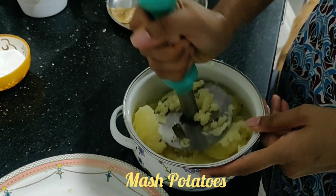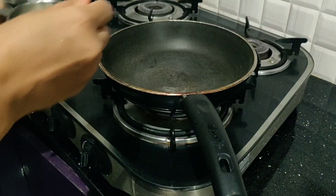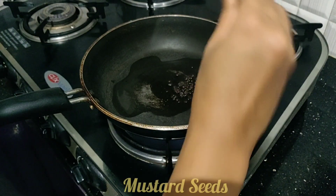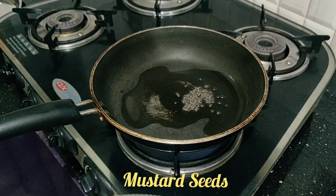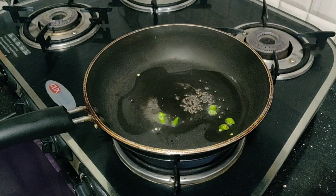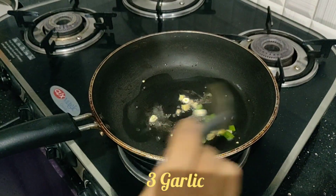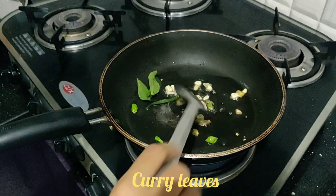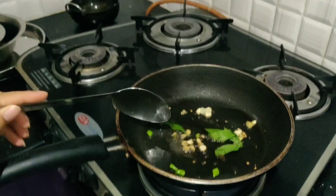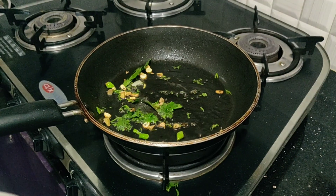You have to mash this aloo completely. Let's put two spoons of oil and let it get hot. Add mustard, then once it splutters, add chilies, ginger, garlic. Fry this, then add curry leaves and coriander leaves.